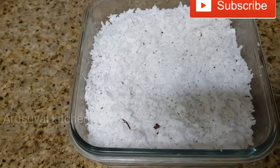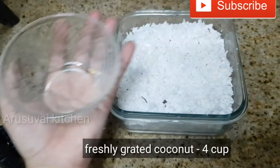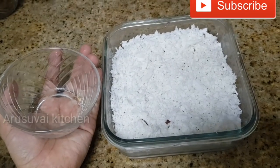We will use 4 cups. You put in 1 cup and 1 cup diluted. Maybe we have got 4 cups. Then purchase this bowl for 4 cups.